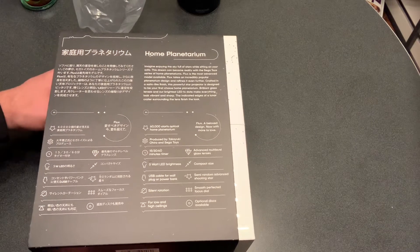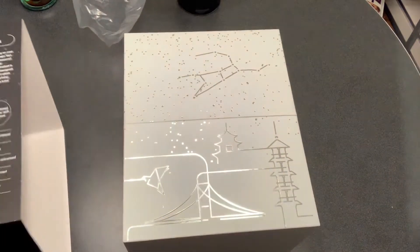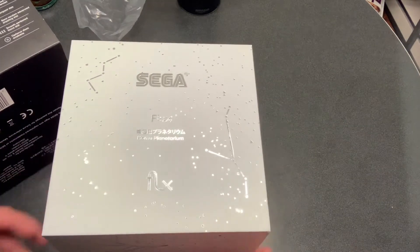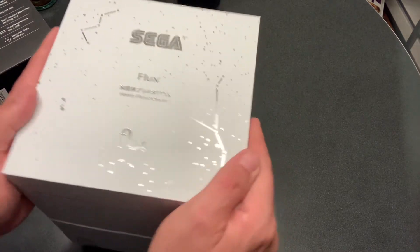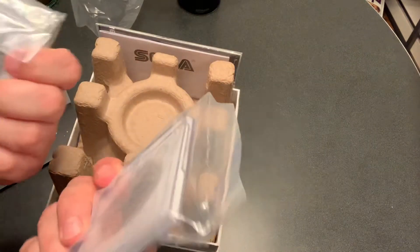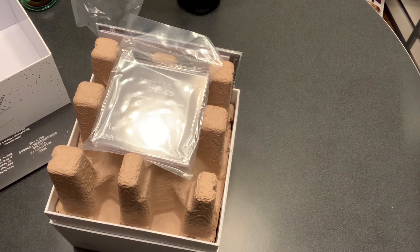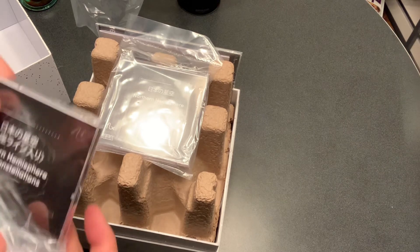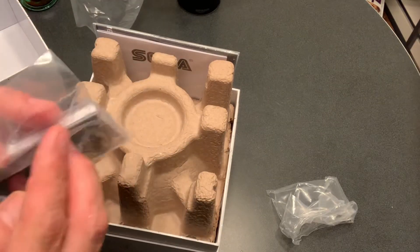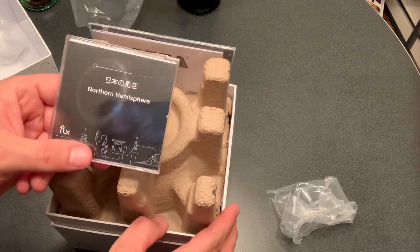It works for both low and high ceilings, which is cool. Without further ado, let's get it out of the box. I love the packaging. So here's the Sega Flux — the box has a top that you just pull off, which is nice and convenient. On top we have some discs — it works with discs, and you can actually buy different discs in addition to what's included. It starts with northern hemisphere with constellations, and this one also says northern hemisphere — probably similar, just different takes on the stars.